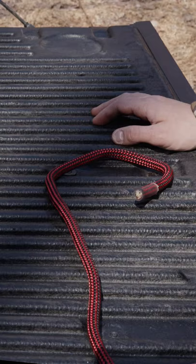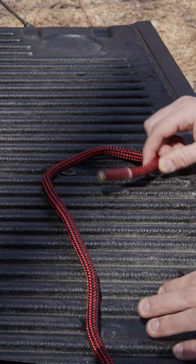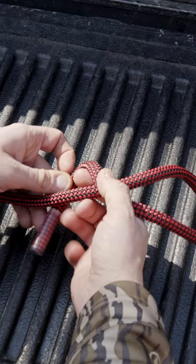To start tying your double overhand stopper knot, you'll take the tag end of your rope, run it over top of the main line, and then underneath.